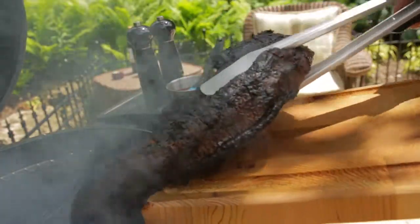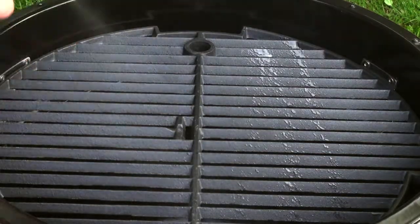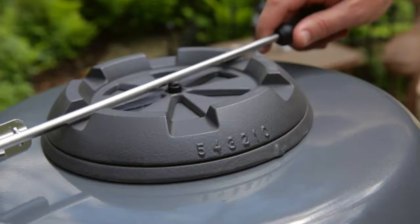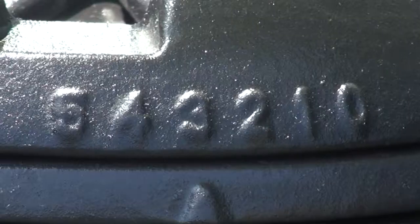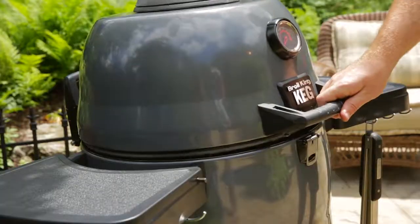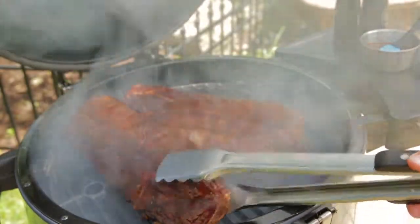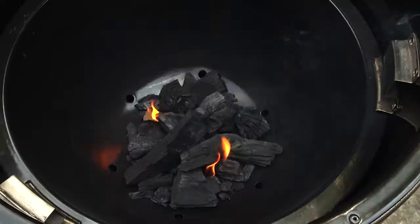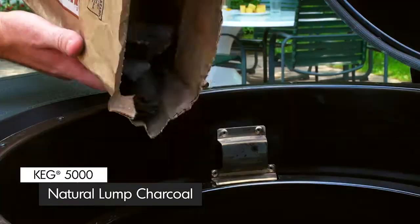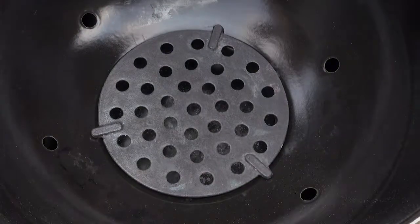Now let's take a look at how easy it is to grill on the Broil King Keg. Before you begin, it's a great idea to season your cast iron cooking grid. This keeps food from sticking and prevents rust. Before you light your keg, make sure both top and bottom dampers are wide open, set to 5 on the damper setting. This lets the maximum amount of air in to fuel the fire. Now open the lid and remove both cooking grids. The ideal fuel for your keg is natural lump charcoal. It lights quickly and will get you grilling in only 15 minutes. Add your Broil King charcoal onto the charcoal grate at the bottom of the fire bowl. The charcoal should cover the grate in a slight mound without obstructing the air holes on the sides.